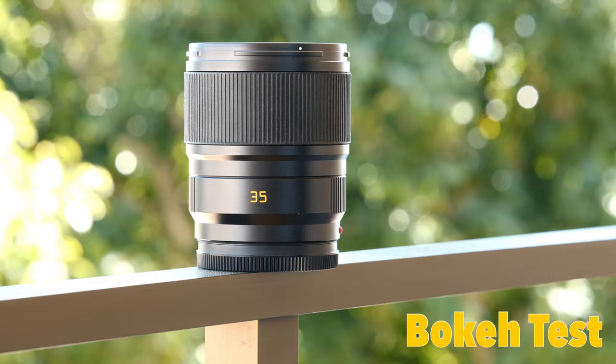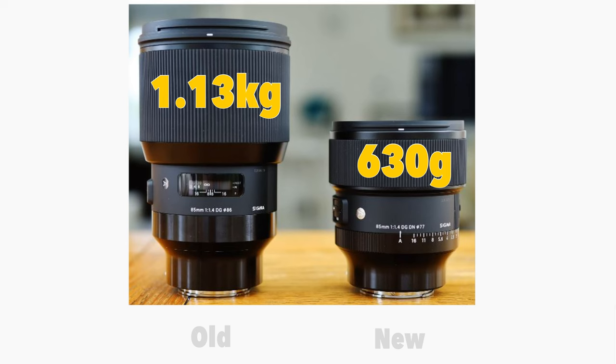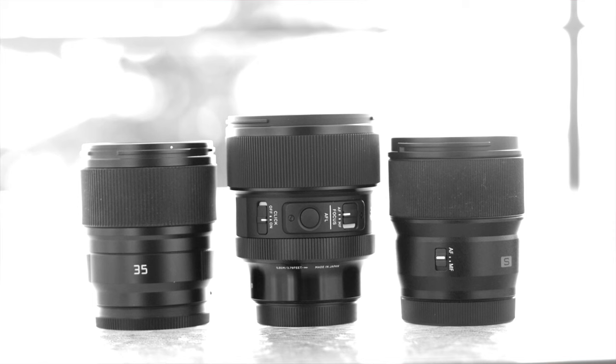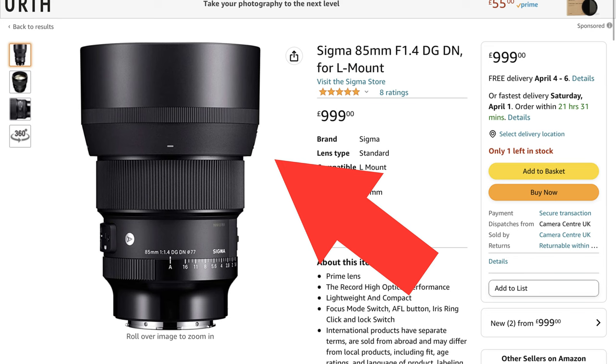As mentioned, it is smaller than the previous version. The new lens has a 77mm filter thread, where the old one had an 86mm filter thread. It's also lighter than the old version, weighing 630 grams compared to 1.13 kilos — 22 ounces if you're in the US. The new lens is 26% shorter than the old version. The Sigma lens doesn't have built-in image stabilization, but it does give you autofocus and weather sealing. A lens hood is included, though I didn't use it for any photos in this video.